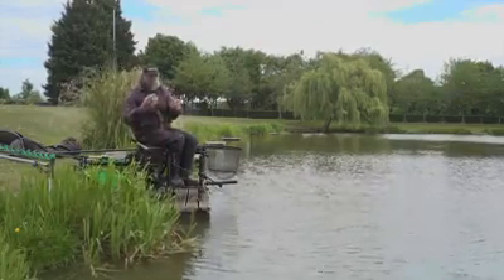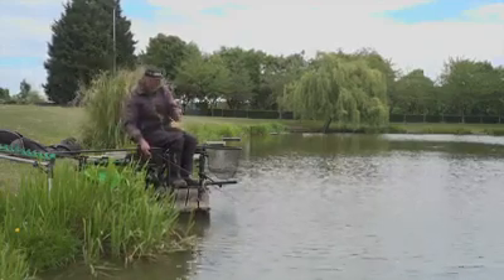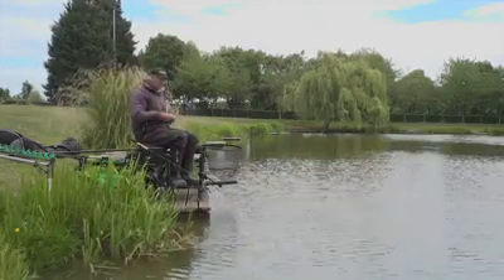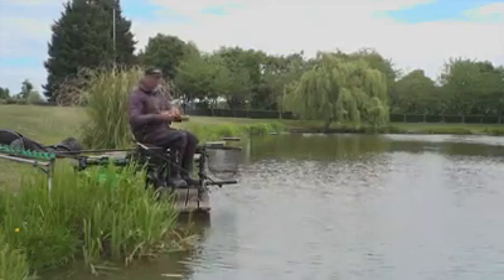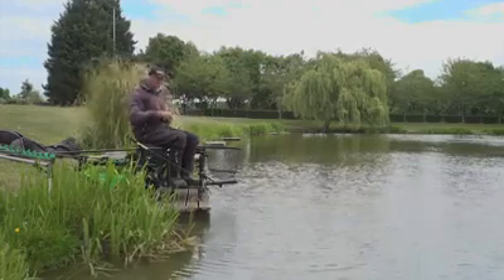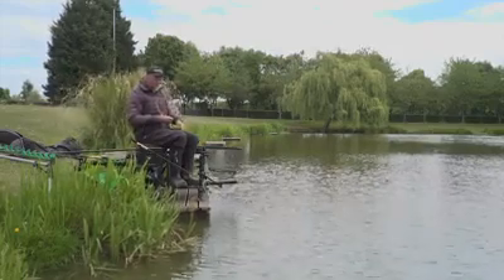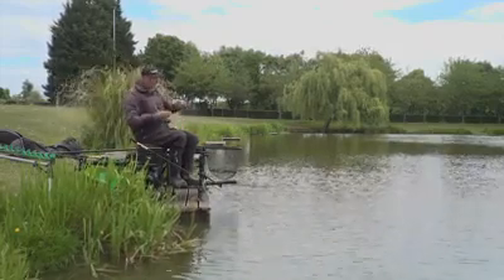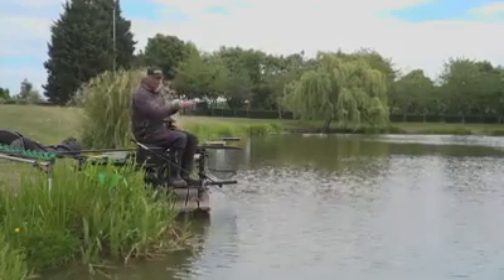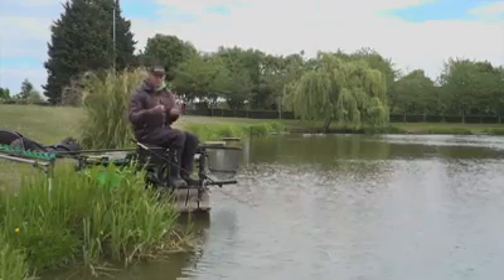That's my setup, and it's quite simple - a feeder and a bomb. You've got two setups. Wherever you're going to fish, you get the catapult, put some pellets in and fire them where you think the fish are going to feed. Usually it's just a nice catapult length. Don't try to overdo it - keep it concentrated. Fire them in, and then over that line you can cast your feeder or cast a bomb. You've got the options of two.